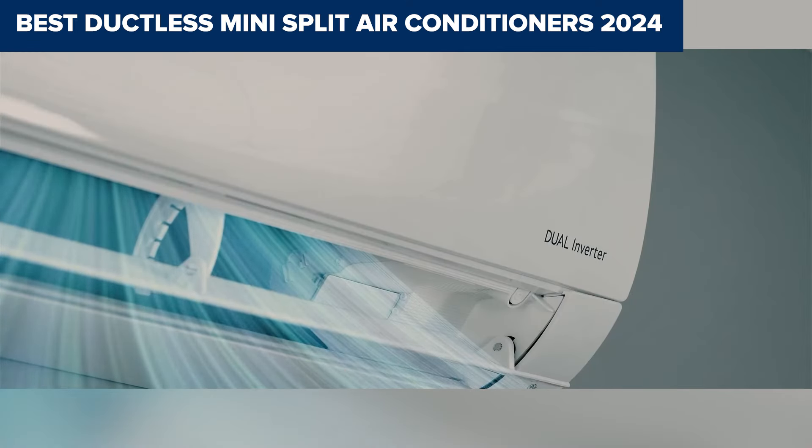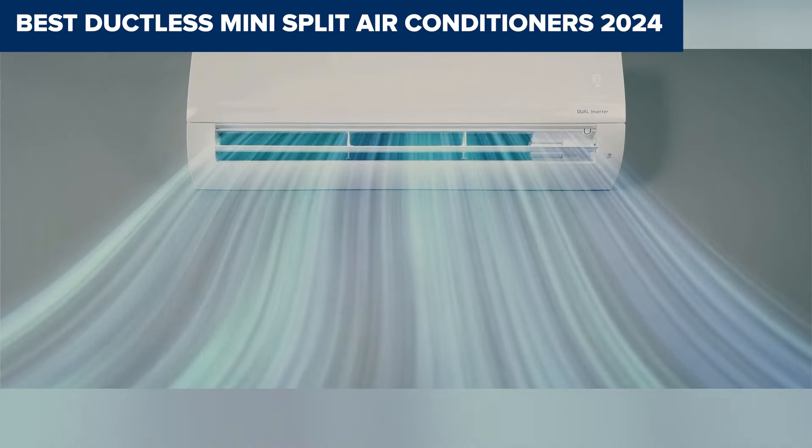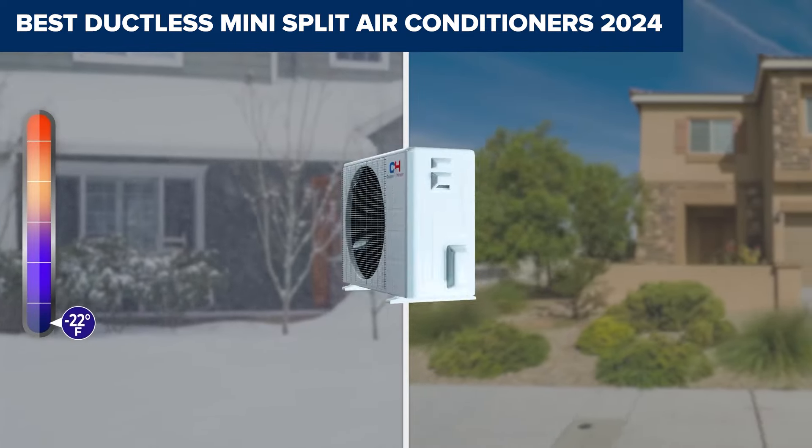Welcome to Right Choice! Today, we'll be examining the best ductless mini-split air conditioners.